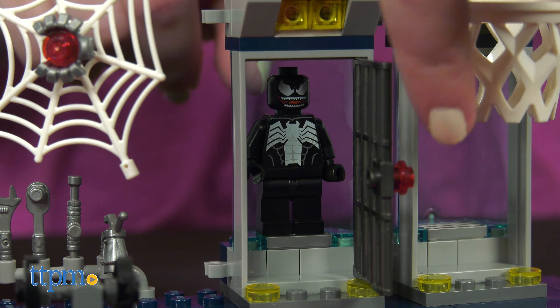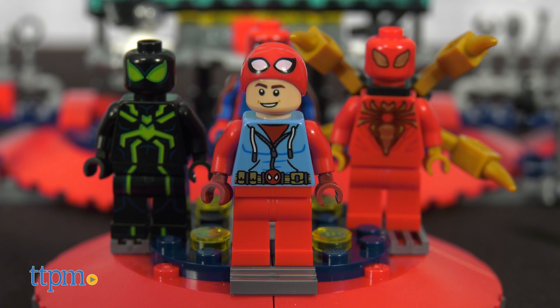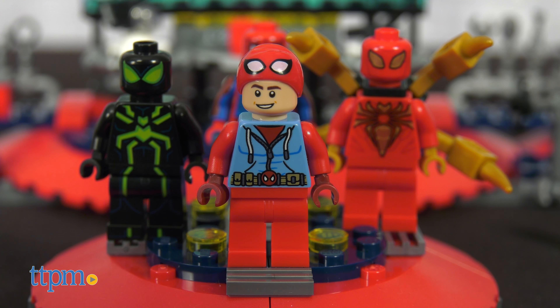There's a lot of really nice detail here, and I like the inclusion of three Spider-Man suits for playing out different scenarios. Which suit is your favorite? Tell me in the comments.